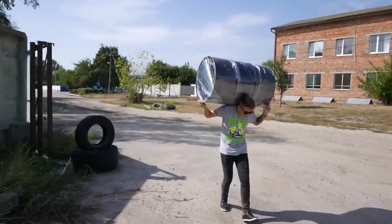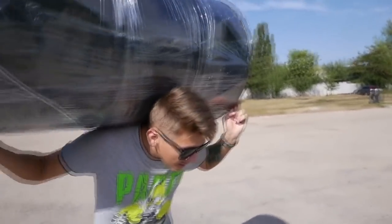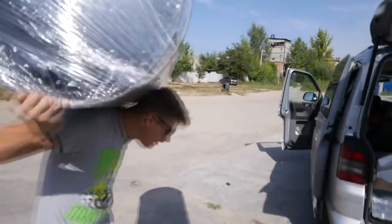Wow, imagine if bags were like this. How much is it? 100 grivnas. Really? That's 5 dollars.